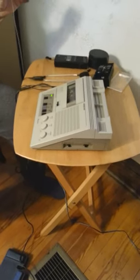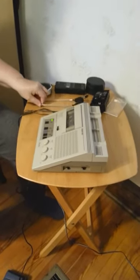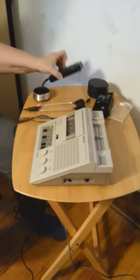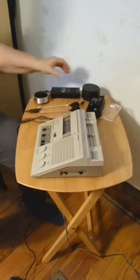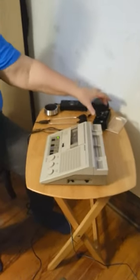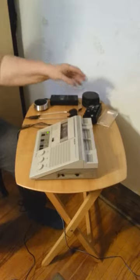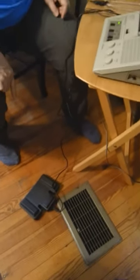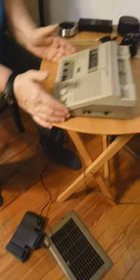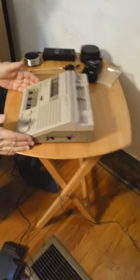This is the external microphone. This is the headset. This is the recorder. These are all Neuralco products. This is the case for the external microphone. This is the case for the micro cassettes. And the foot pedal is shown here, and I'll show you where the components plug in.